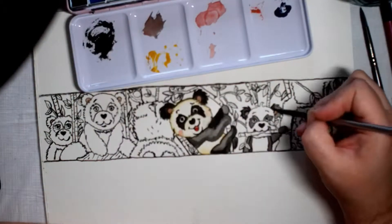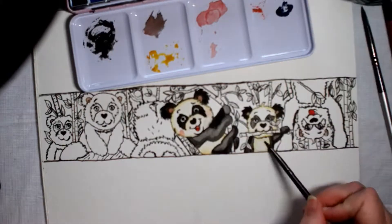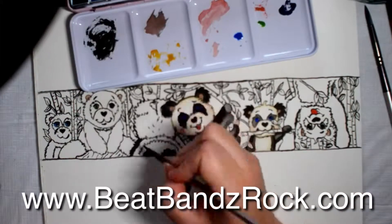If you want to check out what these BeatBands wristbands are all about, you can go to the website www.BeatBandsRock.com and that will show up on your screen here.